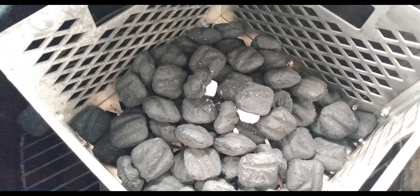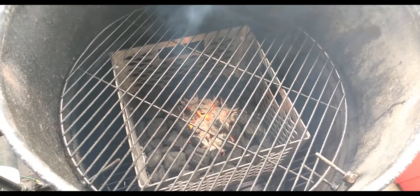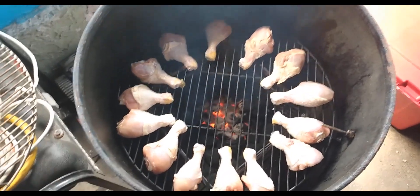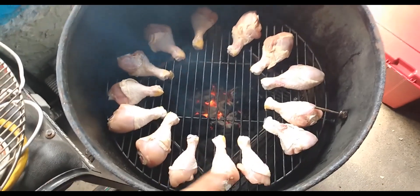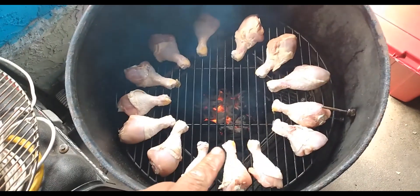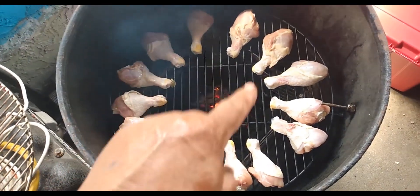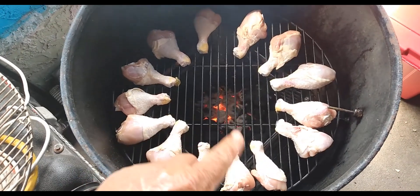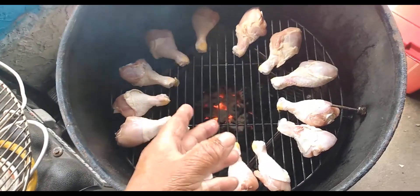We got some wax cubes in there that we're going to light. We're ready to start putting it on. Notice how I put it on here — my fire is in the middle. I put all my drumsticks on the thick side all the way around the outside and the little part next to the fire. This way we can smoke it for a while and then start moving it over to coals when the coals are all white and start grilling.